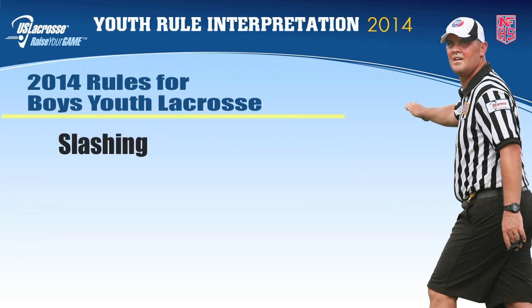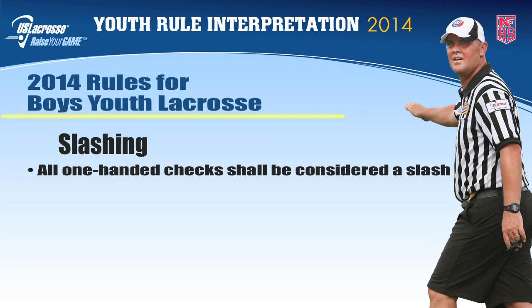Slashing. In addition to the rules on slashing covered in the NFHS rules of play, any one-handed check shall be considered a slash whether or not it makes contact with the opposing player. This restriction applies to all youth age levels.